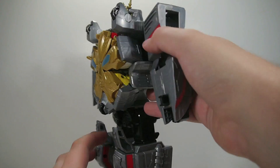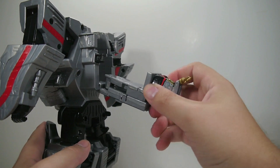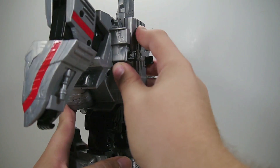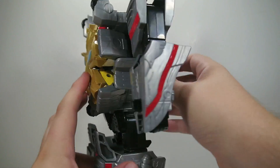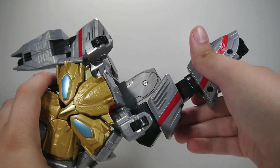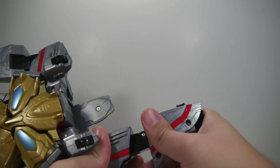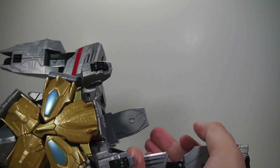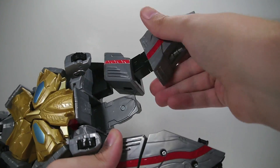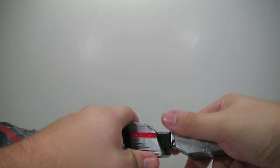Transformation into its spaceship mode is very simple and exactly the same as the Japanese counterpart, barring one step right here which requires you to spin this around, whereas the Japanese one is a flip down. Outside of that, that's the only real difference. This will fold up, and these are actually clipping kind of tight, so getting them to collapse down is a little bit of a challenge sometimes.